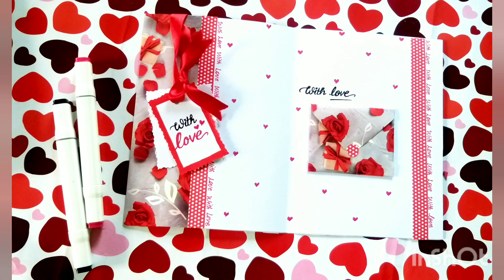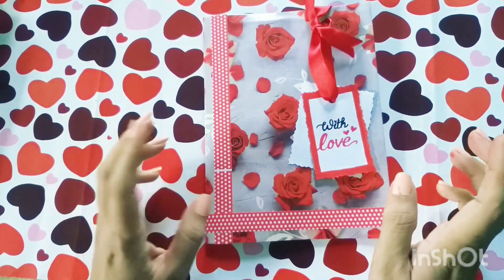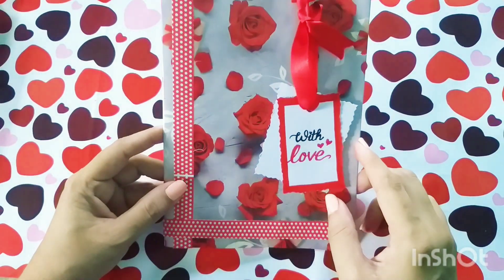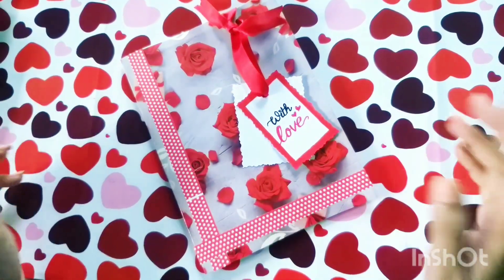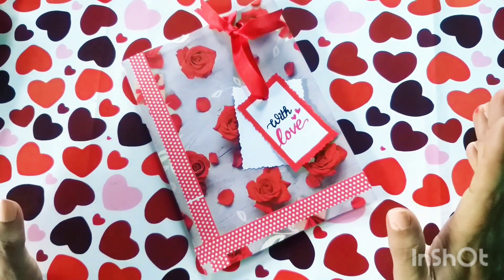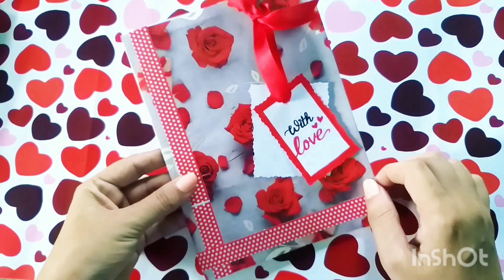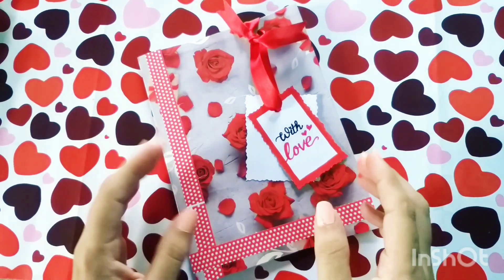Hey everyone, I am Simar and welcome back to my YouTube channel. Today's tutorial is very interesting for everyone. Because today I am going to take something like this. If you don't have painting or drawing skills but you want to create something, then this video is going to be very helpful for you. We will create a love greeting card in today's video.